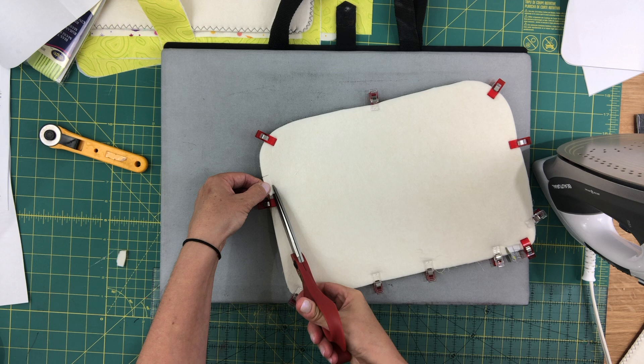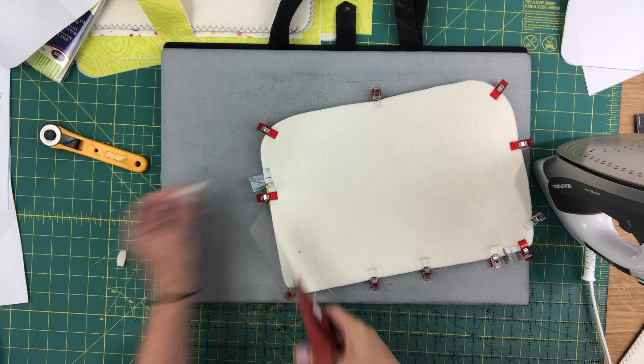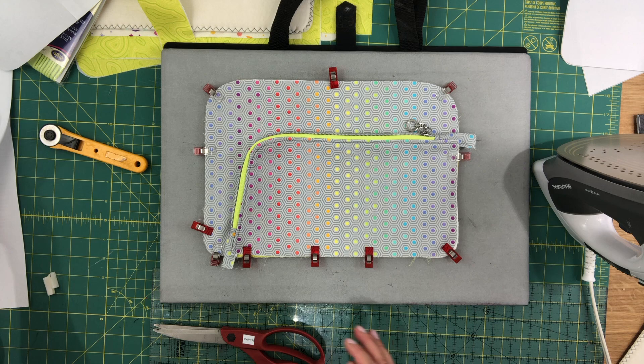Make sure you're just cutting the foam and nothing else. Once that is done, I'm going to go over to my machine and baste the foam to the assembled front of my bag. Then we will add the piping — I'll add the piping once I've basted this in place.